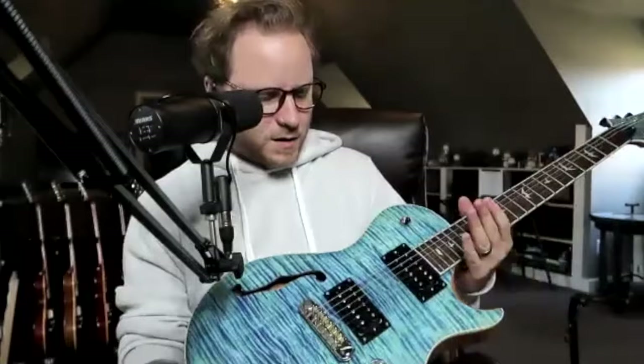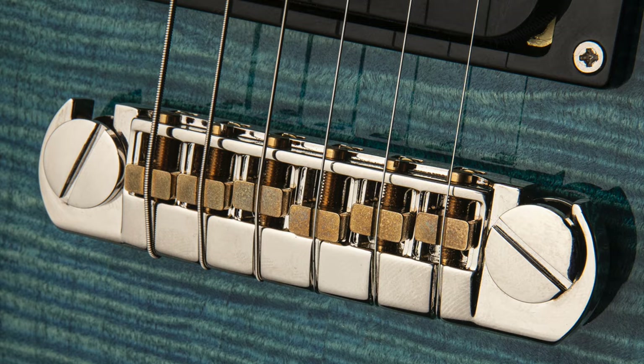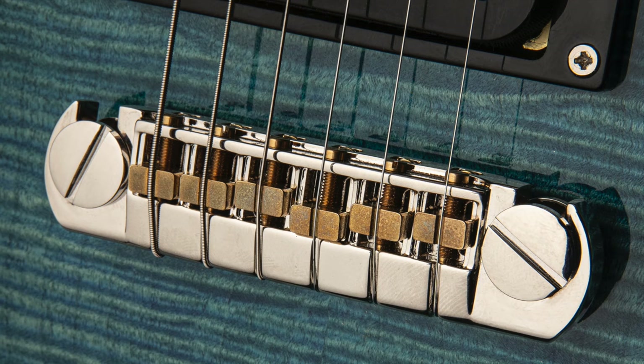Can you run down the basic specs? So it's mahogany back, maple top, maple veneer obviously, rosewood board, and the maple headstock veneer as well. I'm really glad we got to do the headstock veneer because I think it adds a different aesthetic element to the guitar that I'm really proud of.